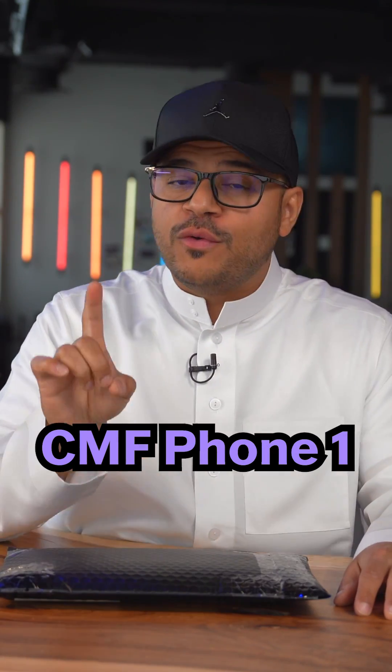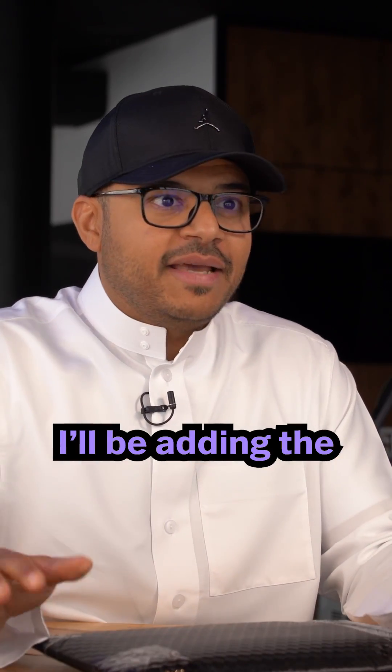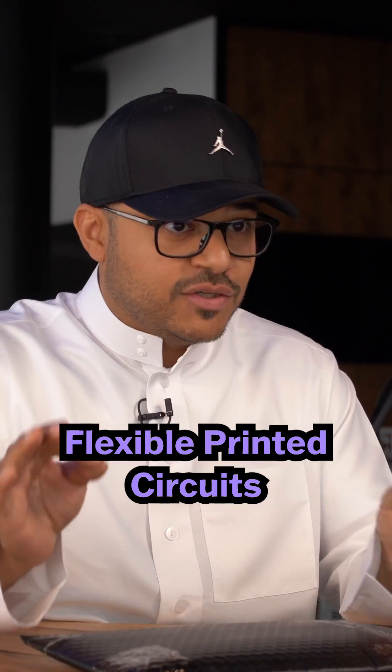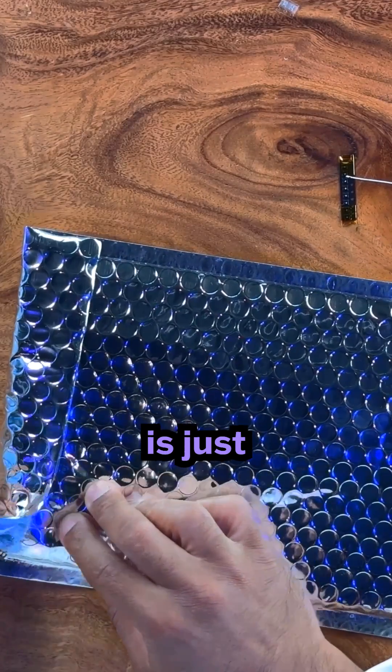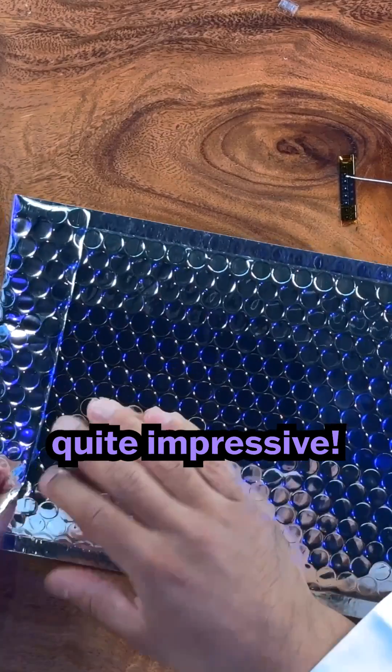This is day 5, building the CMF Phone 1. Today, I'll be adding the flexible printed circuits, which is FPC, as well as the battery. You know that 3,000 pieces in a phone? That's just not easy. For everything to go together — quite impressive.